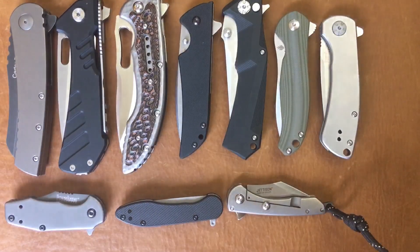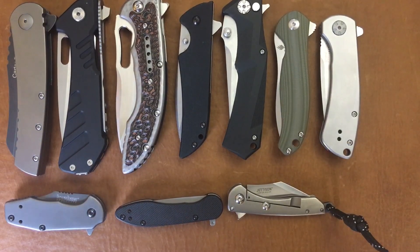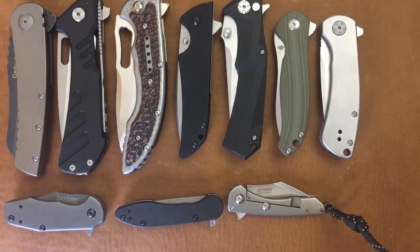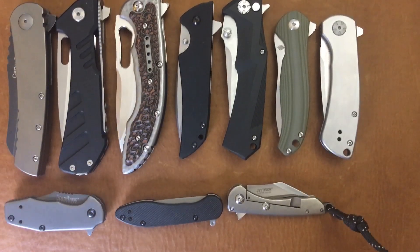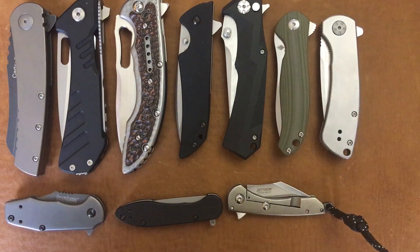There you go, Dub Glock — I hope that helped and hope you enjoyed it. If you want to see reviews on any of these, please let me know down in the comments below. I'll try to show more of the flipper collection at another point — I don't want to make this an hour-long video. Hope everybody's having a wonderful day. If you liked this video please give it a thumbs up, share it, and if you like my videos in general please subscribe. Leave me a comment — I love talking to you guys. I'll talk to you next time.